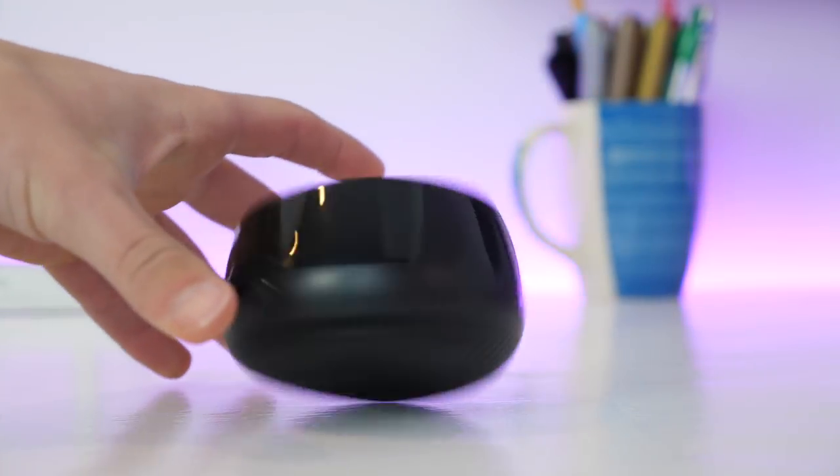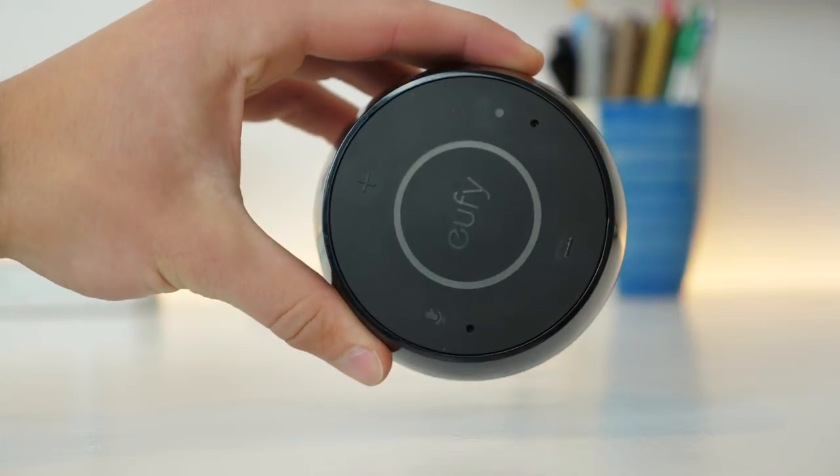So this is called the Eufy Genie, and what it basically is is an Amazon Echo Dot — like the small hockey puck one. It's basically that, just a little bit bigger and a little bit louder, so a little bit better if you're going to use it for a speaker. And it has Amazon Alexa built in.